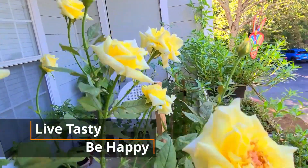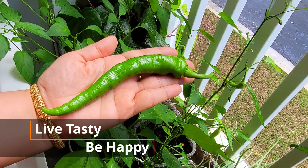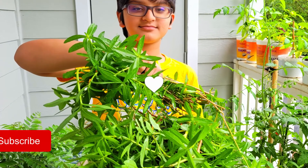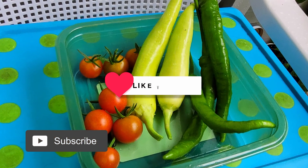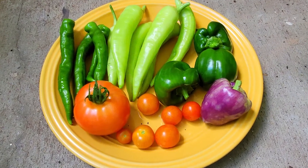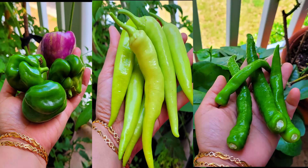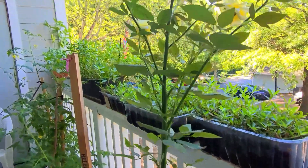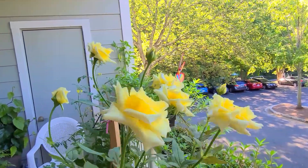Hello friends, welcome back to my channel. Today I will be sharing my summer harvest from my small and beautiful balcony garden. I will also be sharing one recipe at the end — garden to plate — a very easy and tasty vegetarian capsicum do pyaza recipe with no cream, no sugar, no butter, no cashew, yet very silky, smooth, and creamy. If you like my videos, do like, share, and subscribe to my channel. Live tasty, be happy.